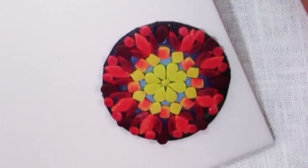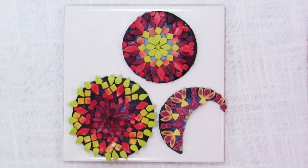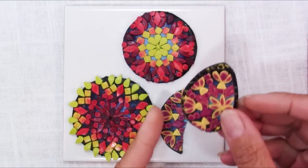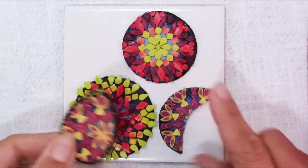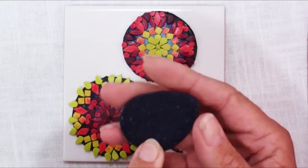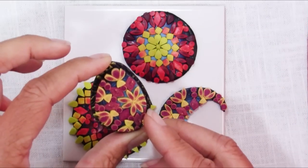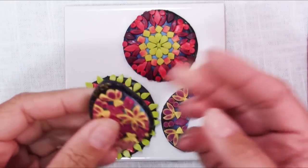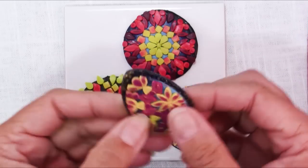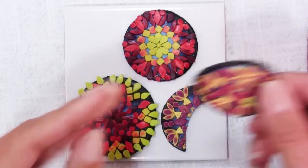Now we're ready to make our mandalas into pieces of jewelry. Once you have your mandalas done you can do whatever you like with them. What I did with this one was use a shape template to cut out a shape I liked, then added a backing with a little border around it. The next thing to do is add a textured backing and decide if I'm going to make it into a pin or a pendant and add appropriate findings.